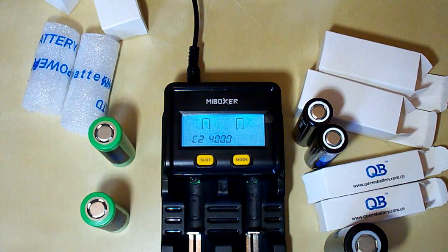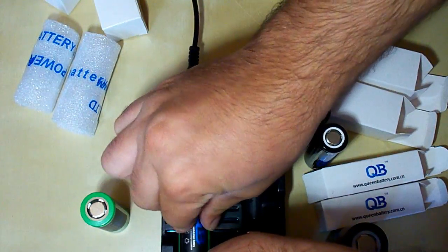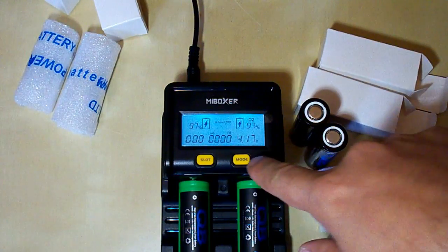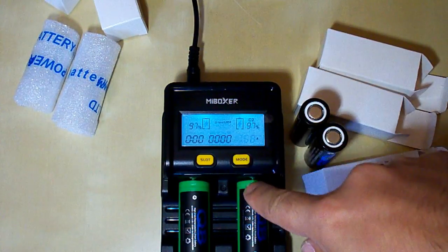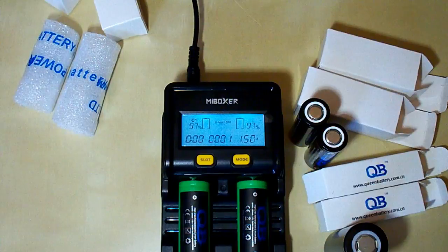Now I will test the 2650 batteries — the green ones. I will put the current at 1.50A for both of them. It will charge them to full capacity and after that start the discharging process. Let's wait for the end of the discharging process.